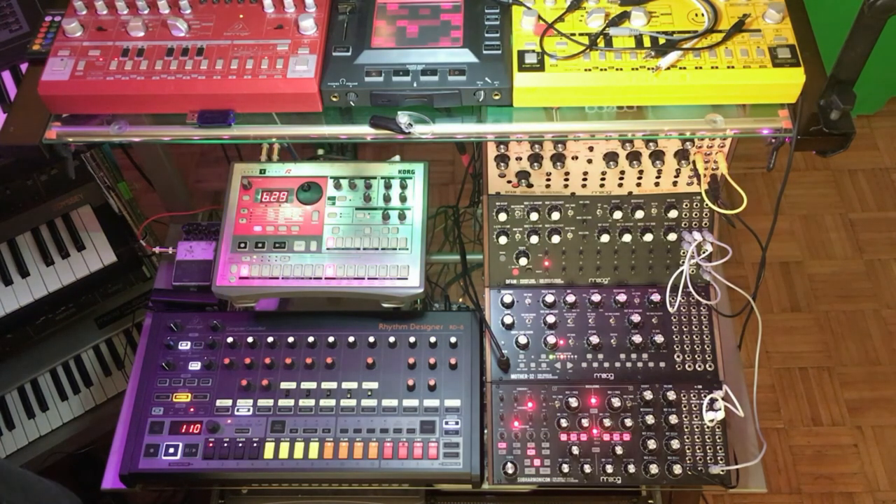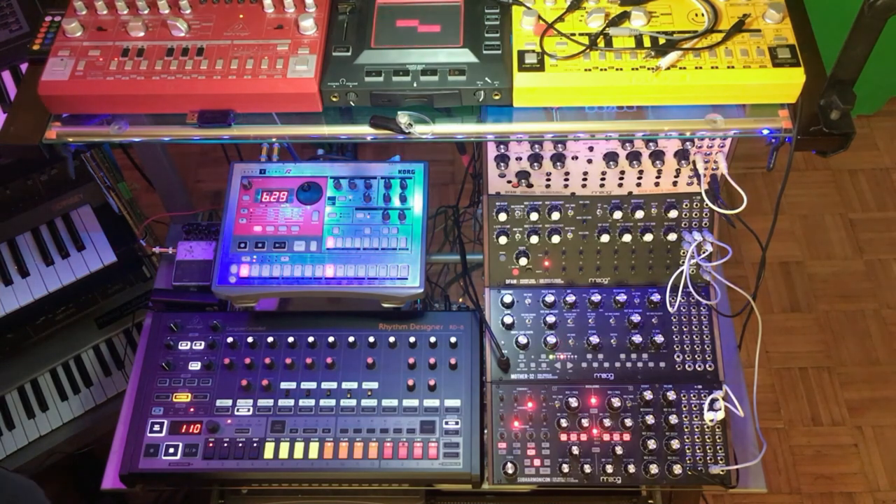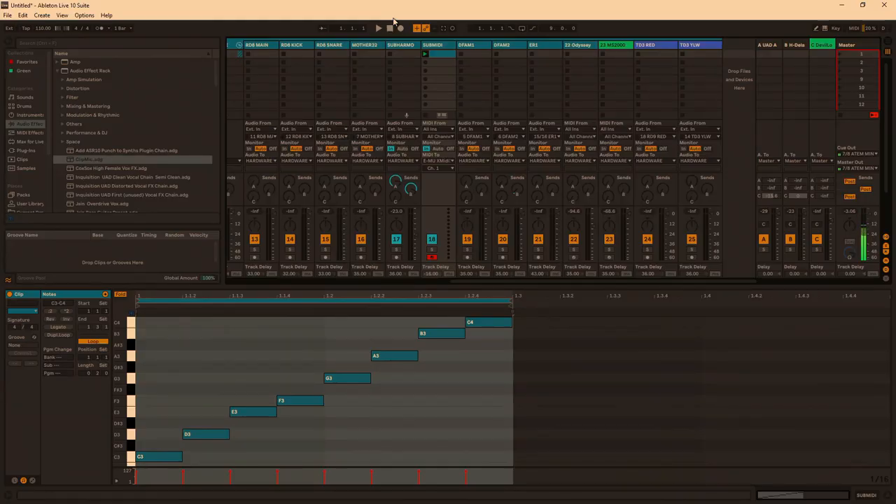That was a quick demonstration on how you can use the Subharmonicon as a standalone device, syncing it up to your DAW, and also tuning up the oscillators and using it as a standalone synth. I just inserted a MIDI track and boom, there we go.